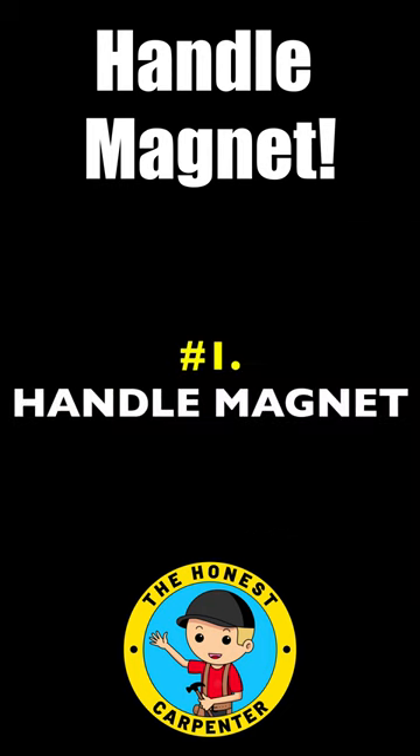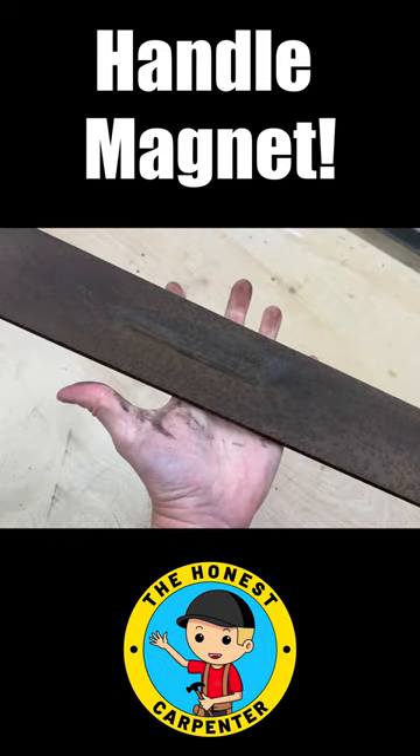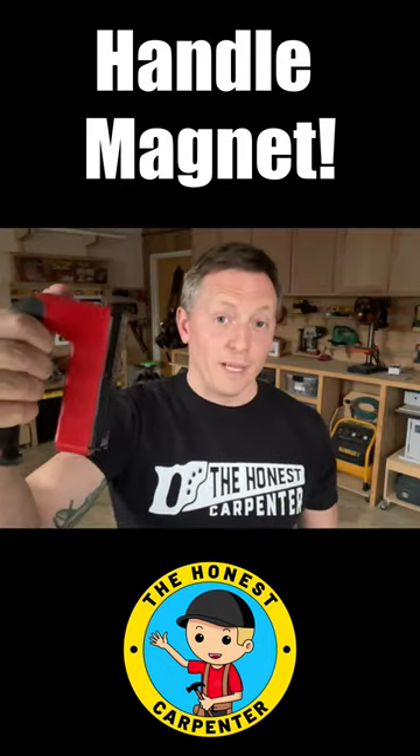Cool Magnet Tool Number 1: The Handle Magnet. Picking up flat steel and rusty metal parts can be tricky and tough on the hands. These little handle magnets are incredibly helpful.